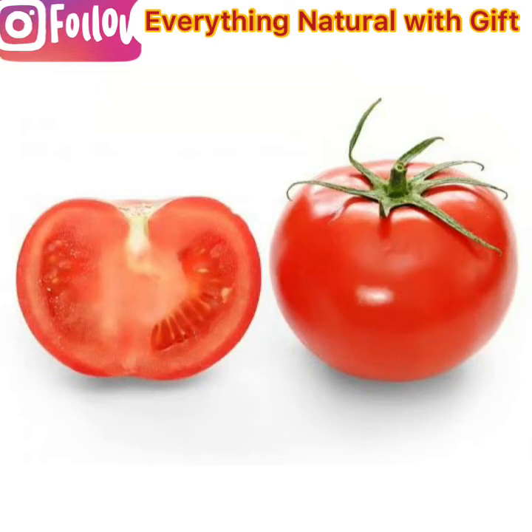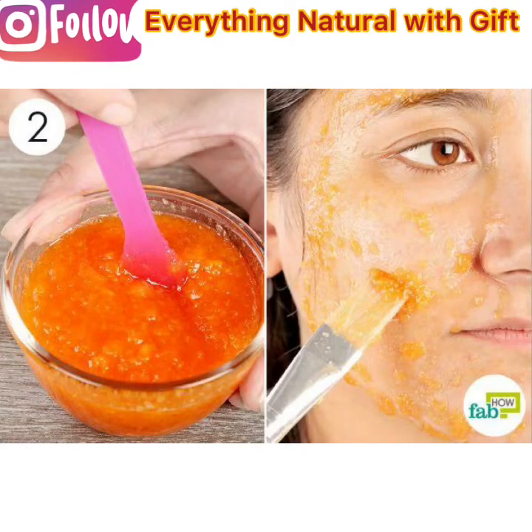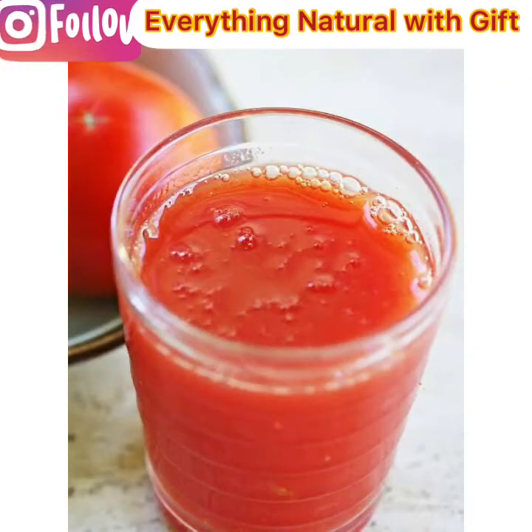Applying tomato on the face makes skin brighter and longer while reducing pigmentation, dullness, and dark spots. Some potential benefits of tomato on skin: it helps protect the skin against cancer, helps reduce signs of aging, may promote wound healing, reduces inflammation, removes dead skin cells, has anti-aging properties, and helps fight cellular damage. After grating the tomato and extracting the juice, set the juice aside.